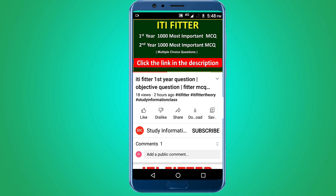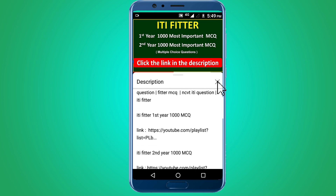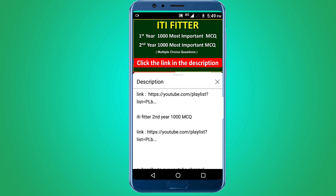For complete ITI Fitter first year and second year thousand most important multiple choice questions, subscribe to this channel and click the link in the description. First year thousand MCQ and second year thousand MCQ. Thank you for watching.